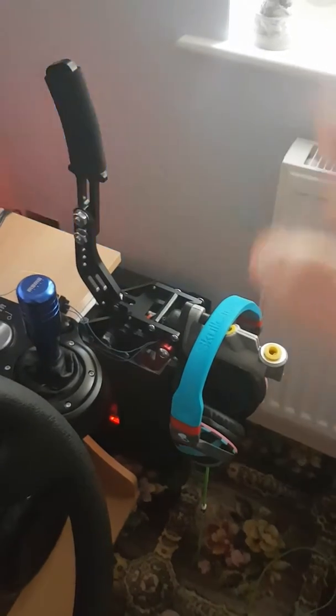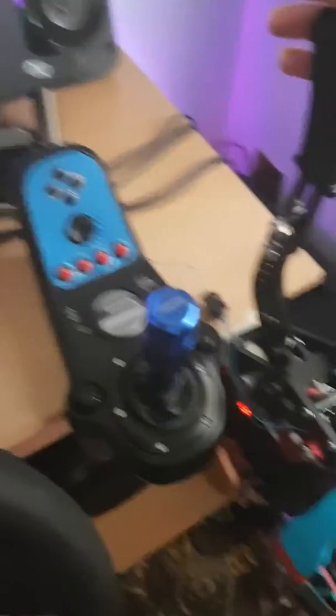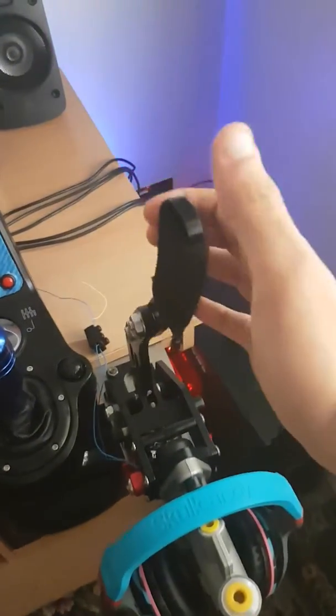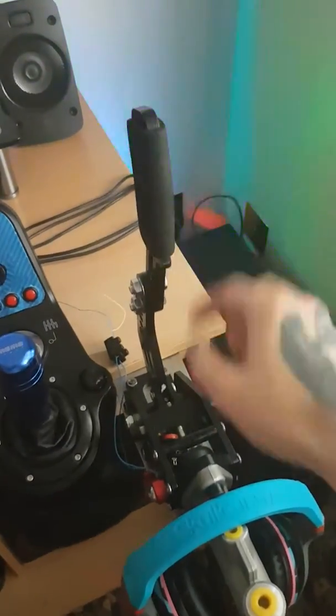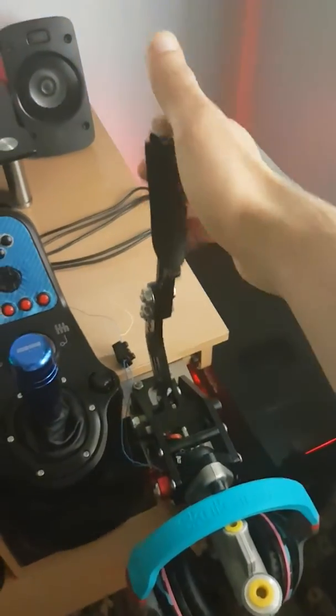This is a custom handbrake — a real car hydraulic handbrake. We adjusted it and attached it to the gear knob and shifter so we can have the handbrake available all the time. You just push the button and boom, you have a handbrake.